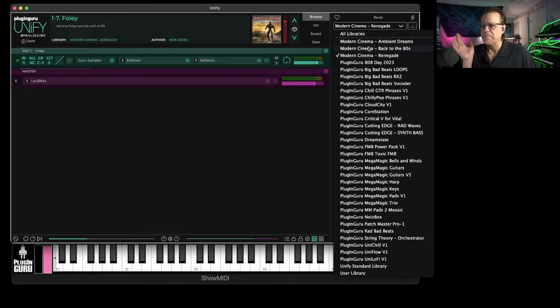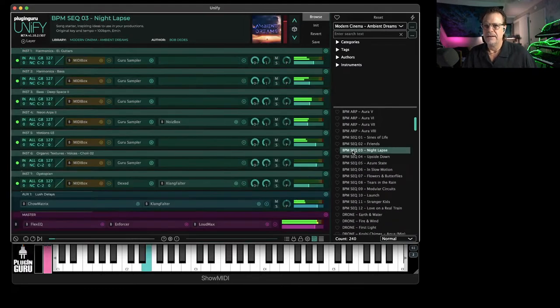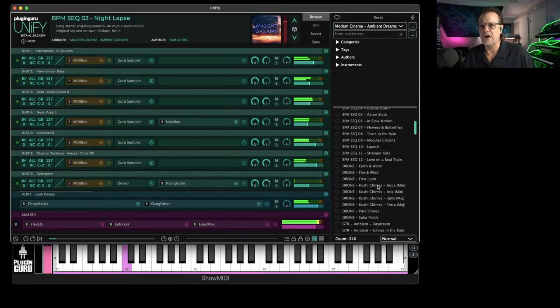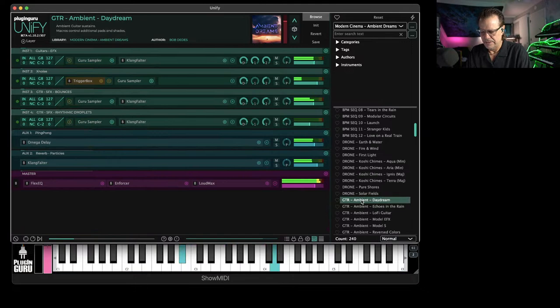His second library went in a complete 180 direction into the ambient categories with incredible things — one note just takes you somewhere. Beautiful stuff, incredible. Like 240 patches, there's ambient guitars. Just unbelievable.